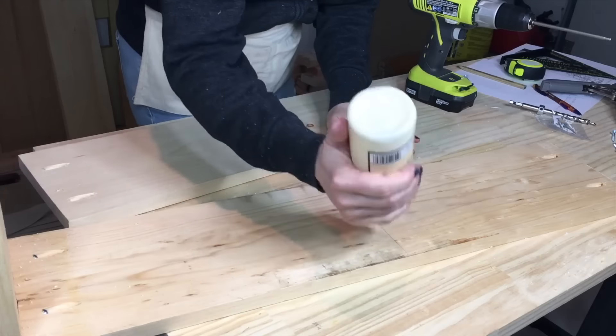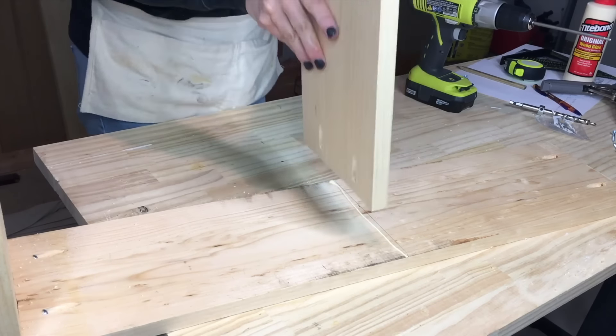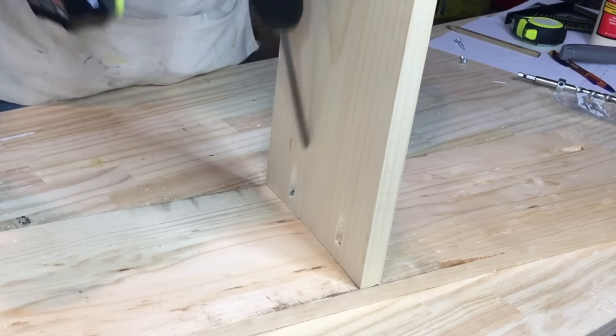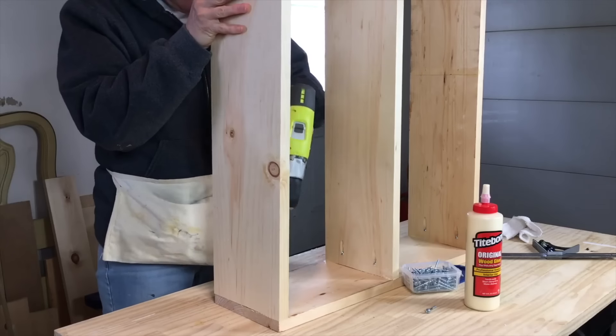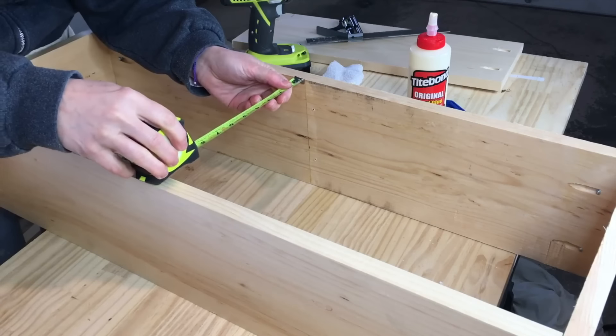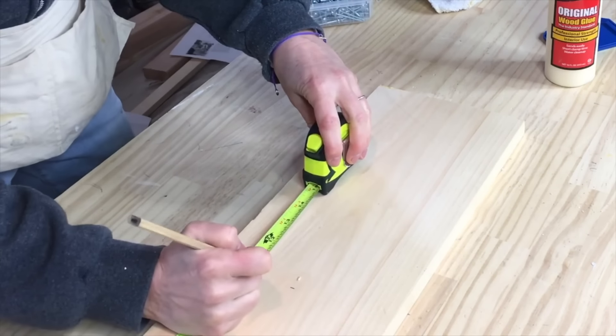I used a Kreg jig to make pocket holes to join my pieces together. This, along with wood glue, would keep everything in place. I measured for my shelves, marking and cutting them to fit, and screwed them in place.